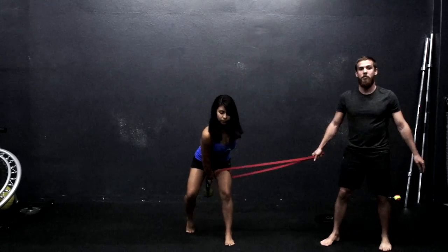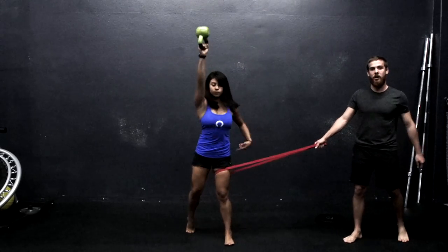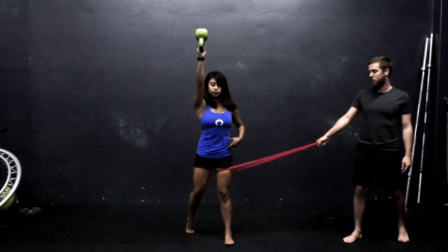A person might have the deficiency on only one side of their body, so you would just adjust accordingly. If they're shifting their hips to the left, put the band on their left femur and pull them to the left.